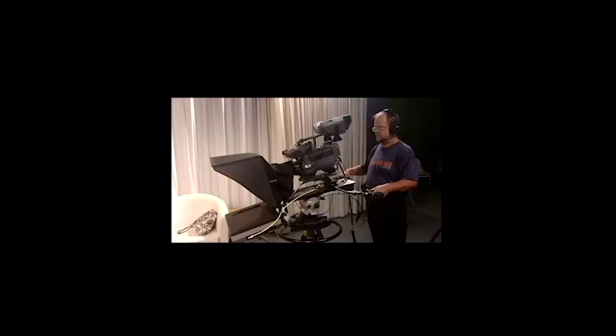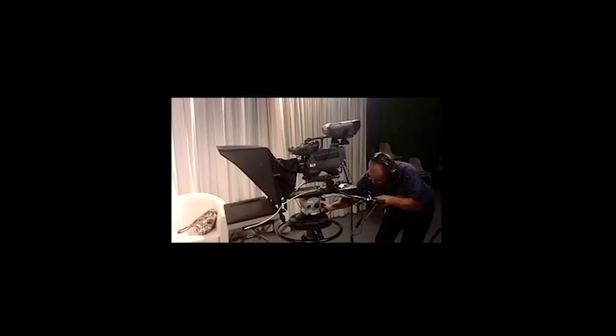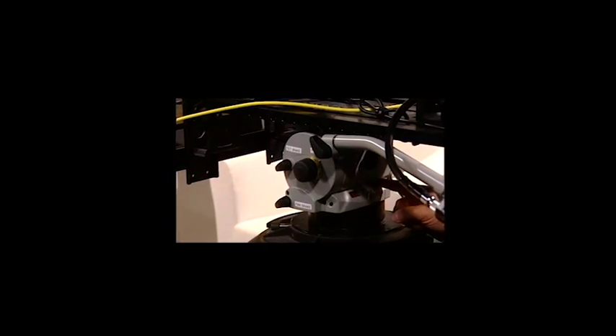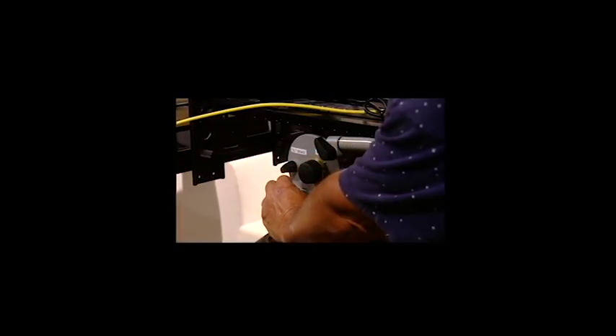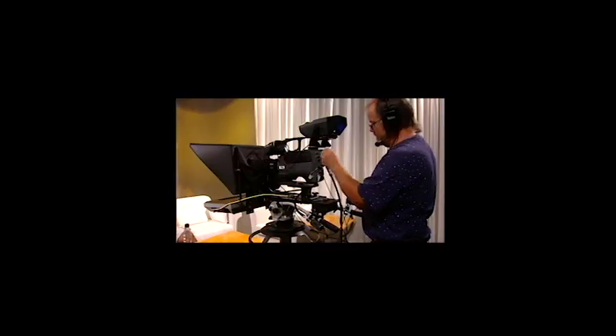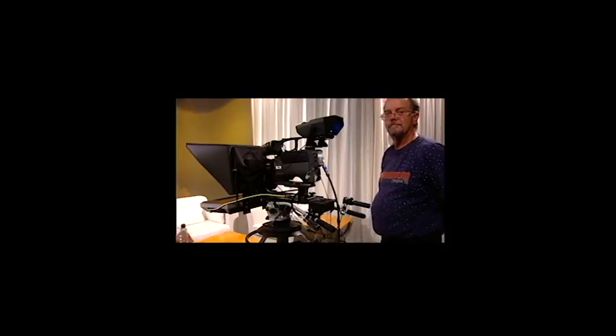Camera 3, you have completed the camera operations test. All that's left is to default the camera and set it up for the next person — put on the center lock and engage the tilt and pan brakes. I'm engaging the center lock; you have to rotate the camera and tilt it up and down a little bit to make sure the lock engages. I'm putting on the pan brake. I am putting on the tilt brake. Turning off the headset — turning off the talk function first. And that's how you do it.